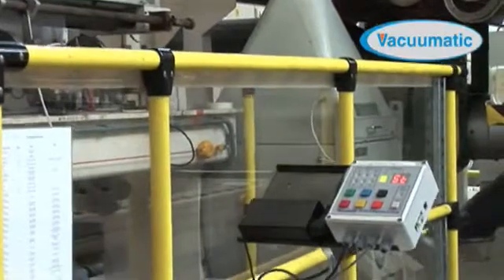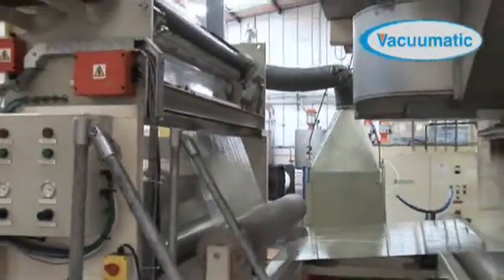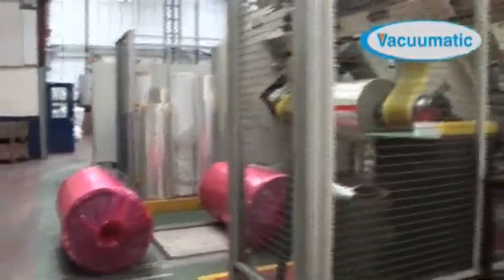Vacumatic's RTIS2 has been installed at the production facilities of leading printers and converters around the world. Its two key benefits — health and safety and waste reduction — are relevant and important to any manufacturer utilizing a reel-to-reel process.